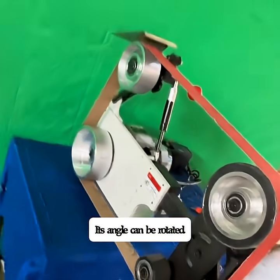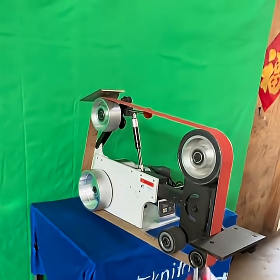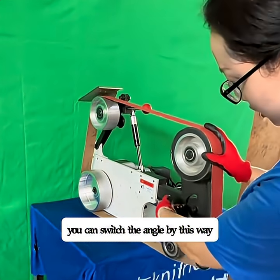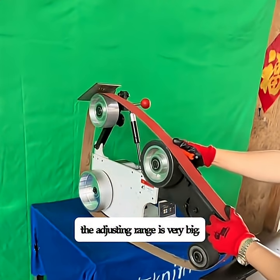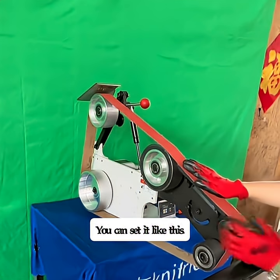Its angle can be rotated. Let me show you. You can switch the angle by this way. The adjusting range is very big. You can set it like this.